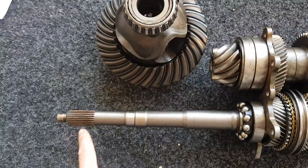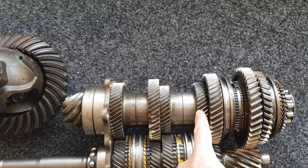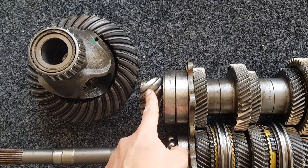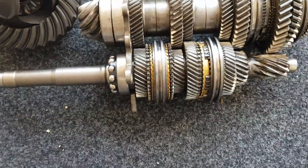The drive path goes through the input shaft, across whichever gears are selected, through to the output shaft, then from the pinion onto the differential and then out to the wheels.